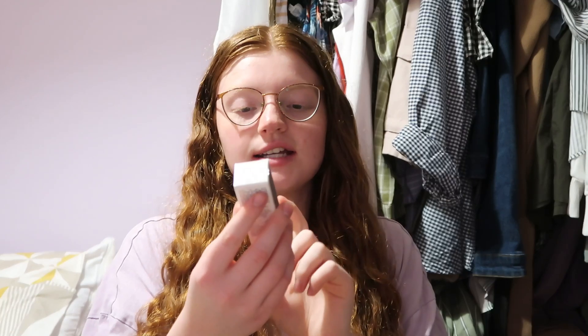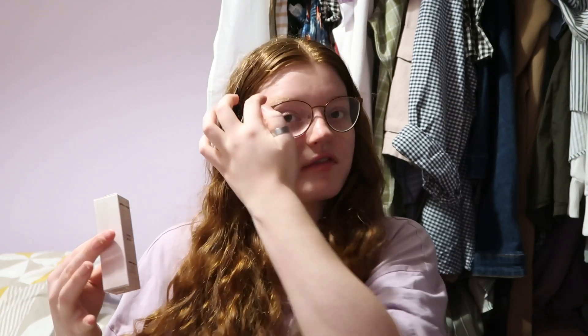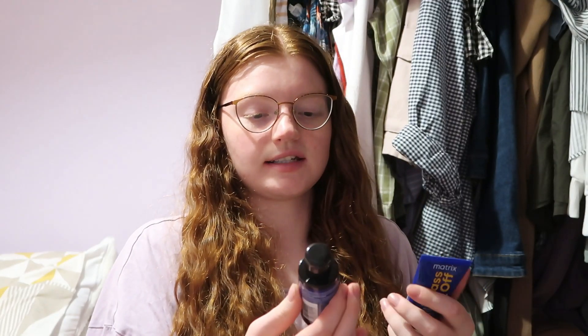Then here we've got a Grace and Stella Rose Facial Hydrating Spray — this is 10 pounds. I haven't really used many hydrating facial sprays, but I'm excited to try them in between skincare because my skin is really dry and it really does need hydration.